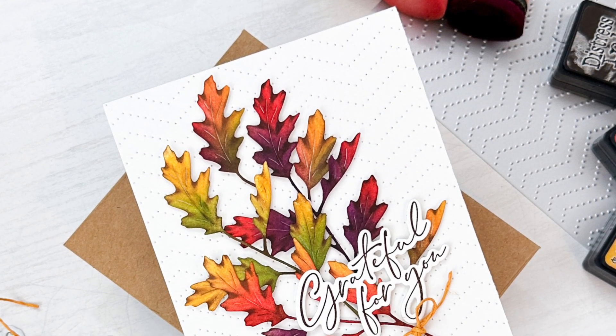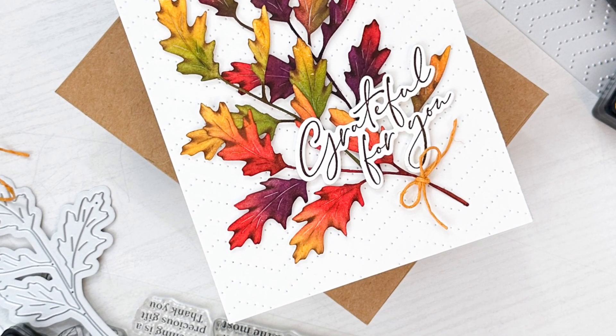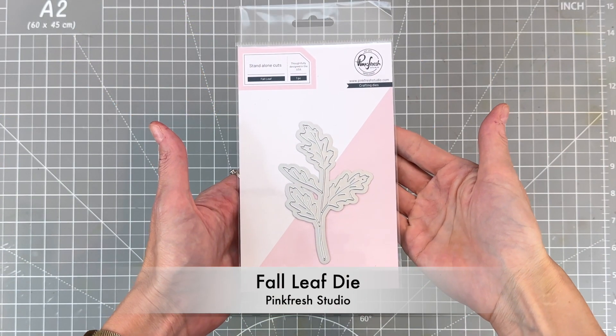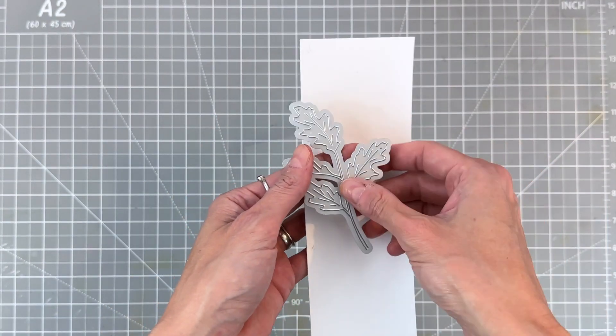But we're not just going to ink blend a background. Today I'm going to share with you some ways to ink blend die cuts and even add texture with ink blending. The product we'll be using the most today is this fall leaf die from Pinkfresh Studio. We're going to use it to create our focal point.